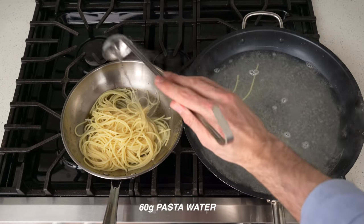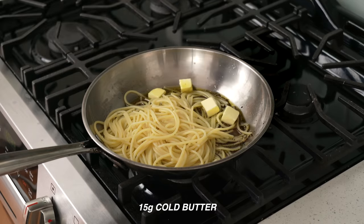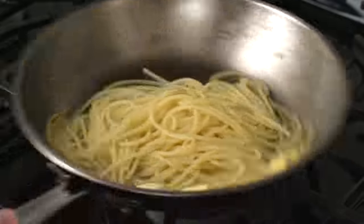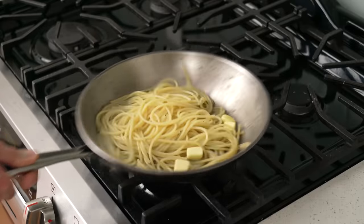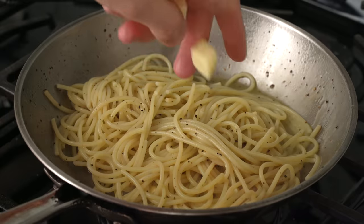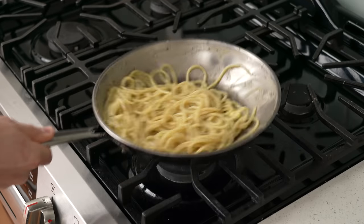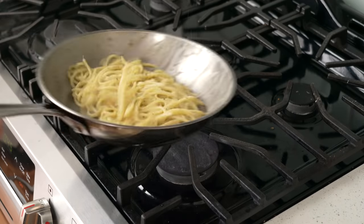I'll scoop in about another two ounces or 60 grams of that pasta water, and now off heat, in goes the first half of 30 grams of cold butter, and I'll start to swirl that in. Making an emulsified pan sauce for pasta always involves a lot of movement. The main reason is that we want the butter to be incorporated into the water as soon as it melts — if we just let the butter fully melt and then start stirring, we'd have grease basically. After a few tosses, that butter is emulsified, and then I'll add in 15 more grams for 30 grams in total. Swirl, toss, and after about 20 more seconds, the butter is now fully mounted into the water and we've got a nice opaque unbroken butter sauce.